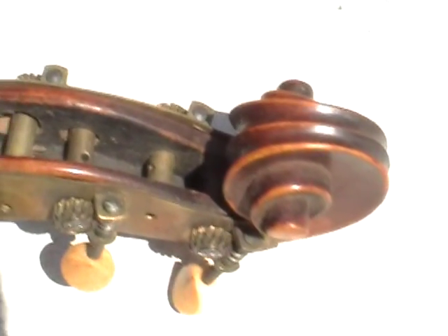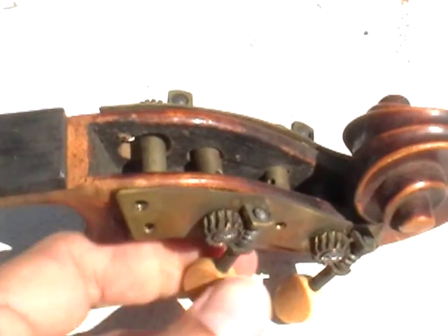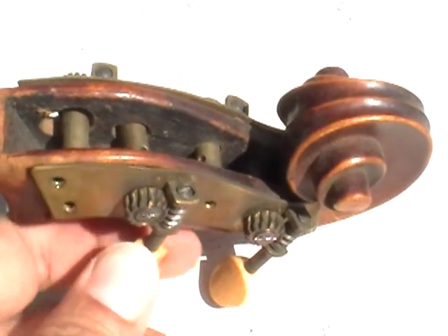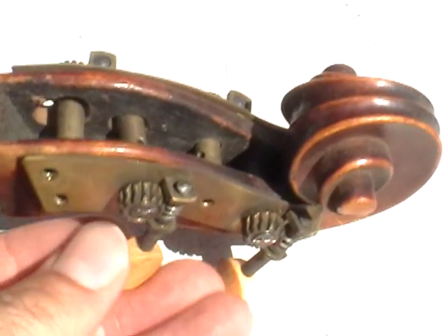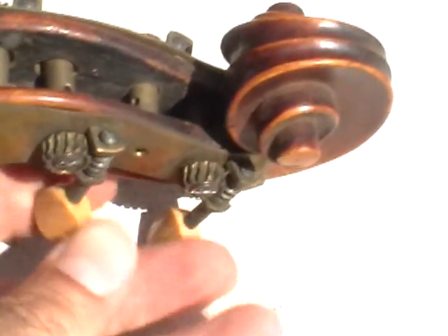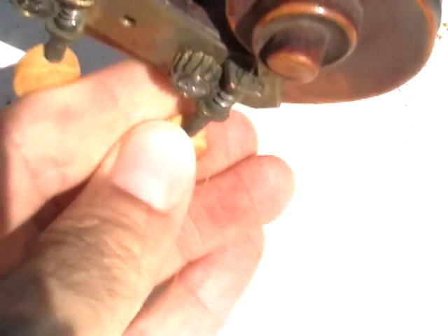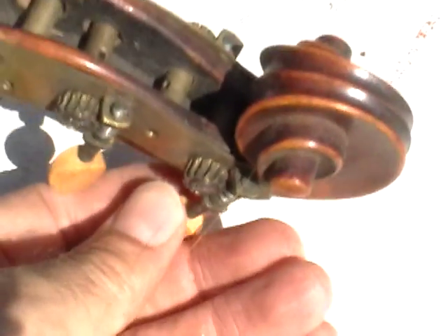Starting at the top of the neck here. The tuning keys seem to turn nicely; however, this one doesn't seem to be turning the wheel like I think it should. This one does seem to be turning the wheel.